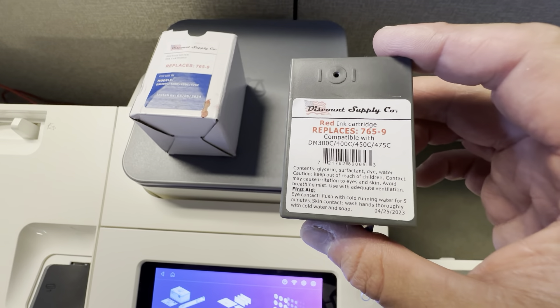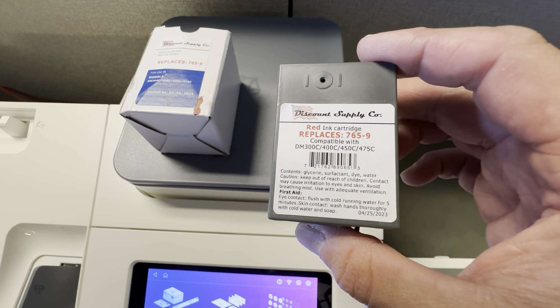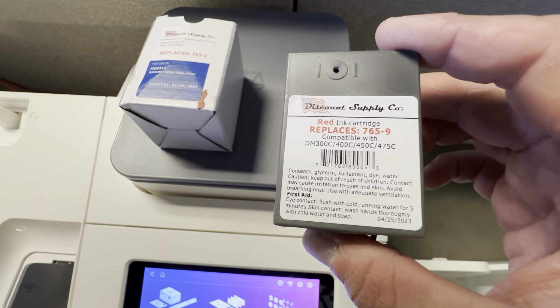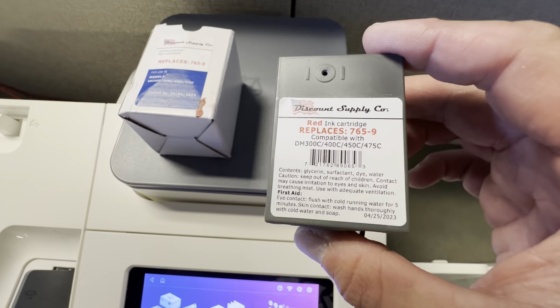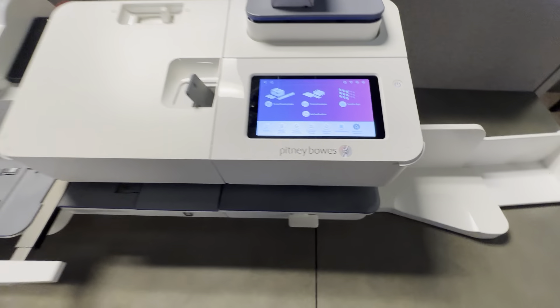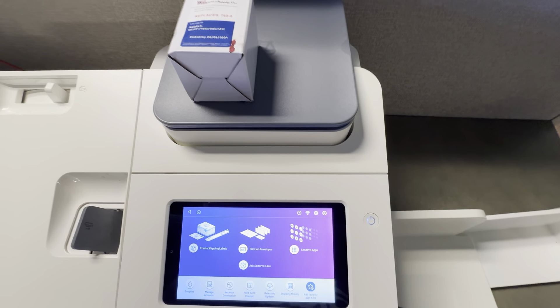Definitely check this out. It's the 765-9 cartridge and you can see it's compatible with the DM-300C, 400C, 450C, and 475C. This is the machine I have right here — this is the SendPro — and it just works really, really well. Definitely check this out.